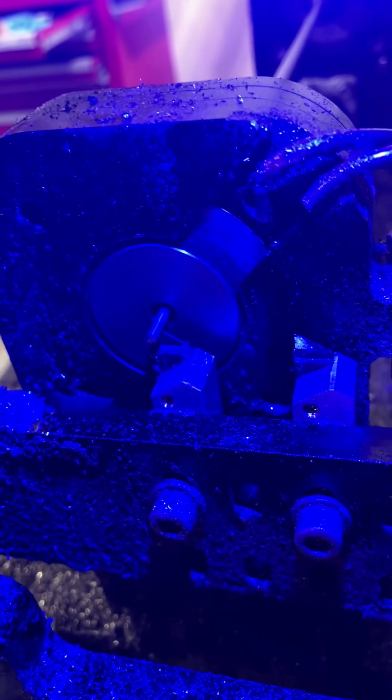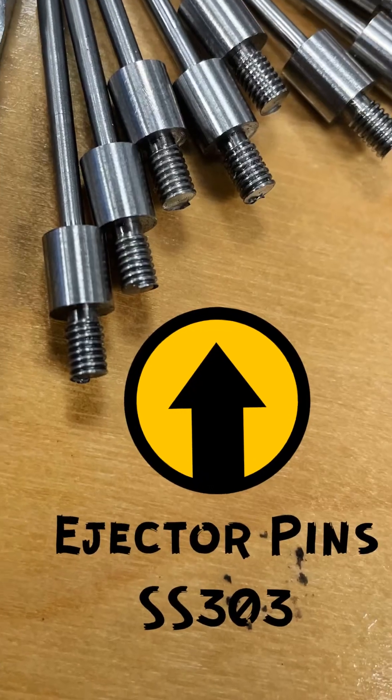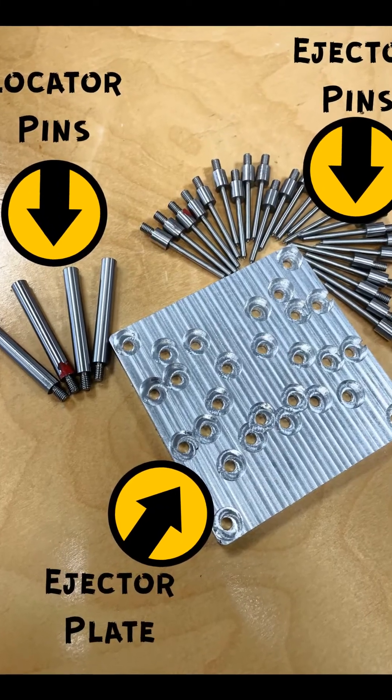Make the custom reamer for the ejector pin holes. Stainless steel 17-4 is used to make the pins, and aluminum 6061 is used for the mold plates.